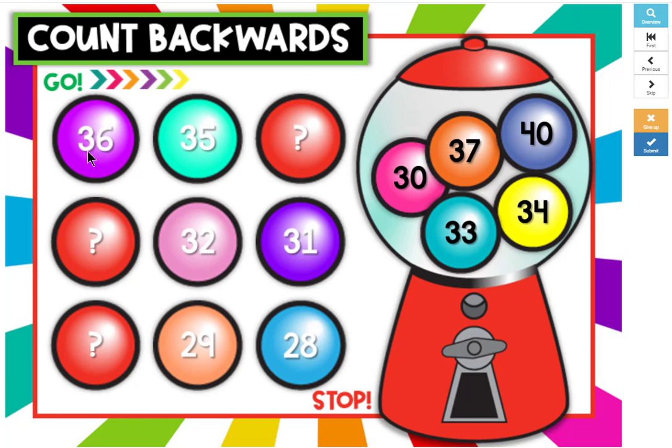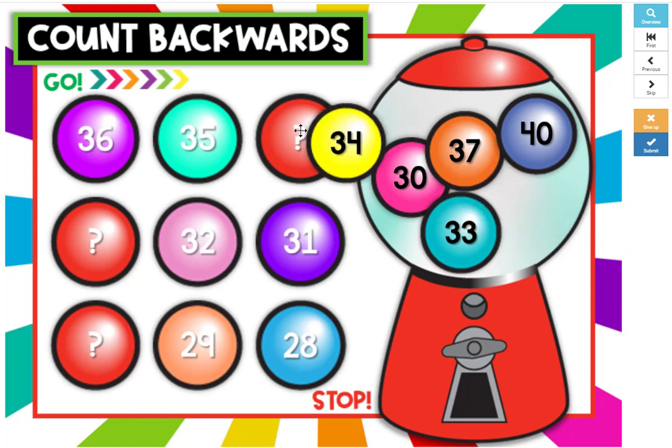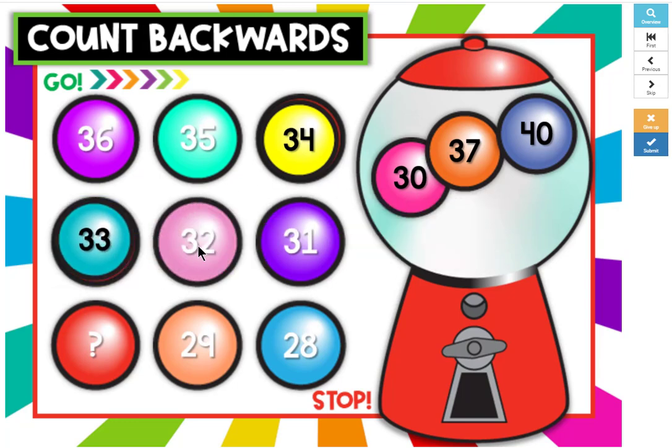Count backwards with me. 36, 35, 34, 33, 32.